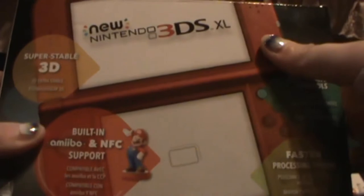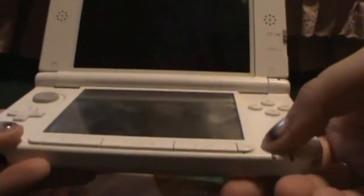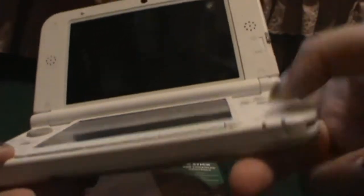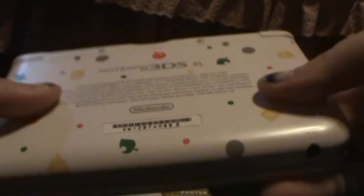I just bought, as you can see, a Nintendo 3DS XL. I have my old XL here — it's the Animal Crossing version. It's actually broken. When I hit the power button, it turns on, the light comes on, and then it shuts itself off. I don't want to do it here because it does give off a shock, almost. So that's probably going to go get fixed eventually.